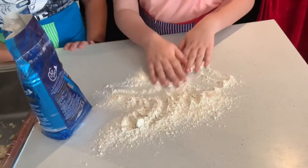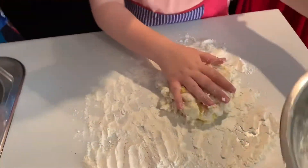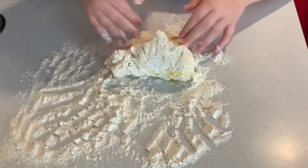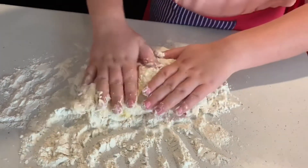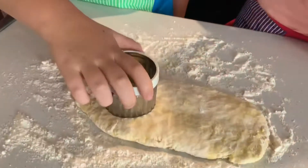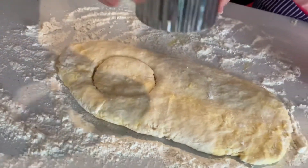Sprinkle some flour on the bench to help you make the scones. Now, gently put the mixture on the bench so you can knead it. Flatten out your dough and carefully mould your scones.